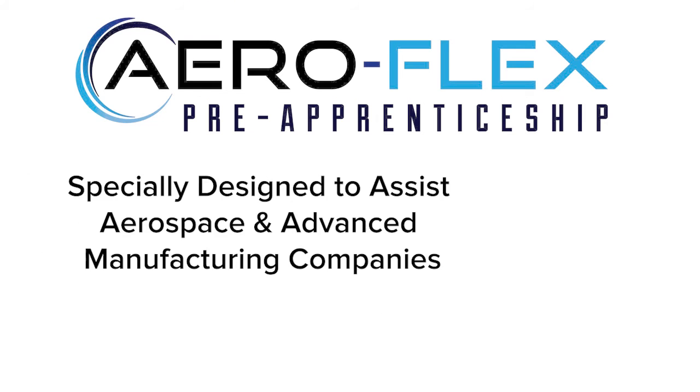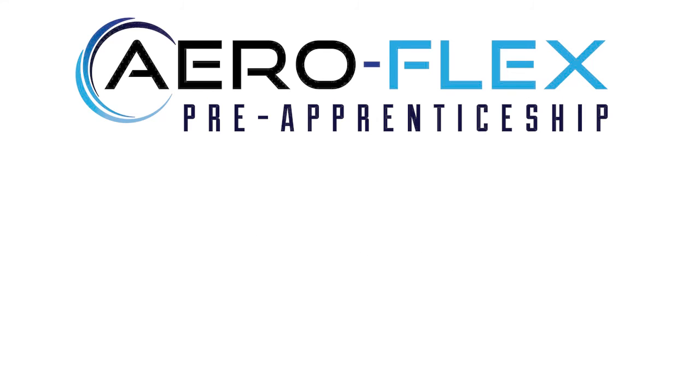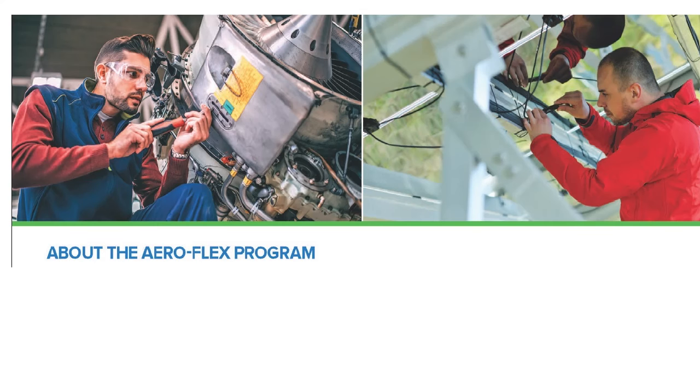We can also help with follow-on work-based training and OJT if needed. The curriculum offered through the modules of Tooling U can also be part of that on-the-job training program. We've had a couple of employers we've been working with that have defined modules and trainings unique to their operation.